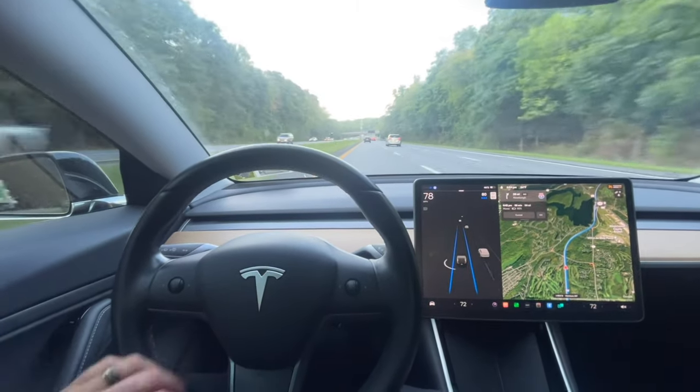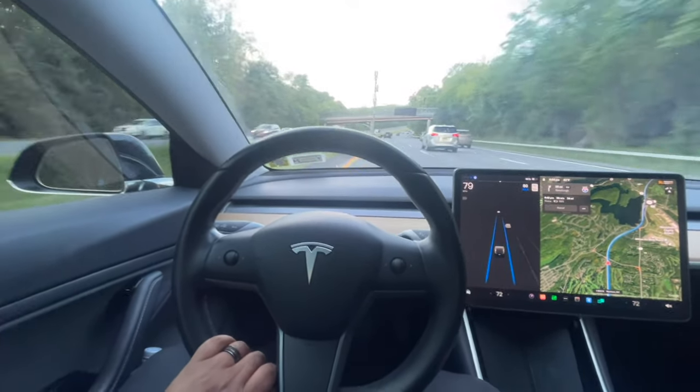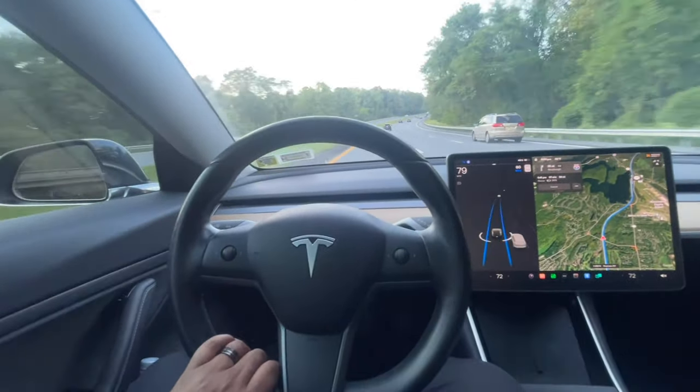Okay, look at me here — it's your boy Dio. I am back in the Tesla with another video. I am actually conducting a little experiment. I mean, I've already conducted it. I want to share my findings with you all.